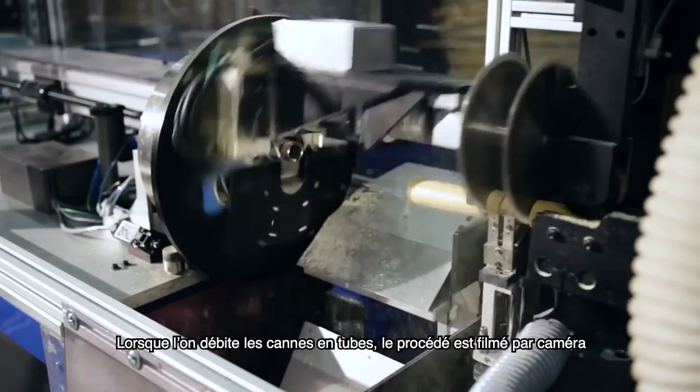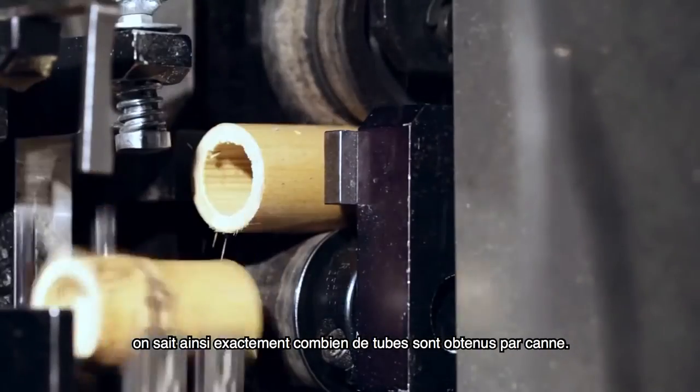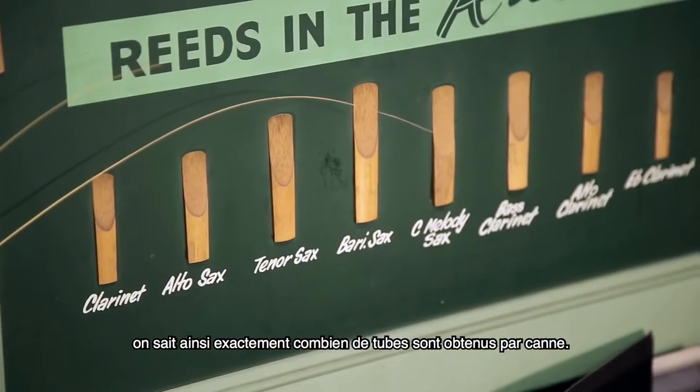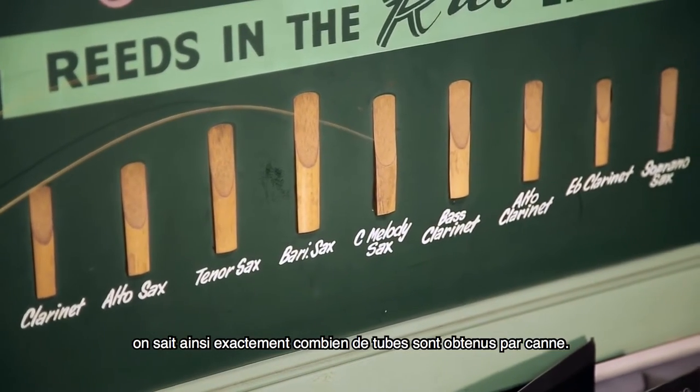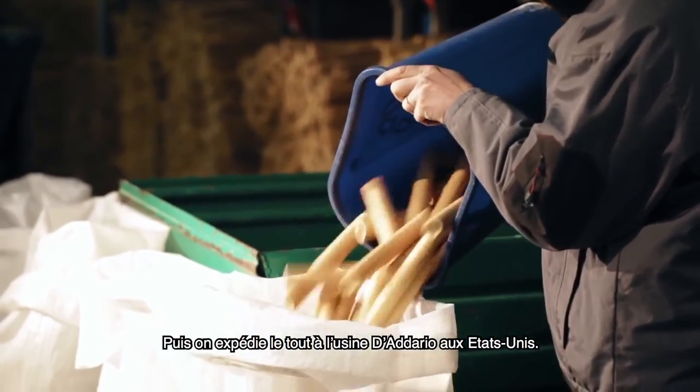When we cut poles into tubes, this process is managed by camera. We know exactly from each pole how many tubes we get in alto, tenor, baritone, or clarinet. And we ship them all to the D'Addario factory in the US.